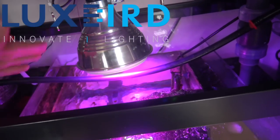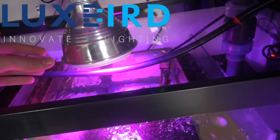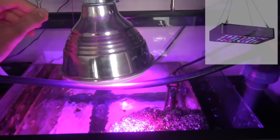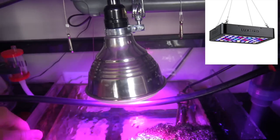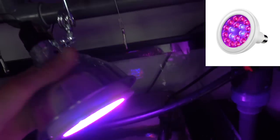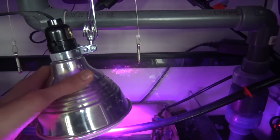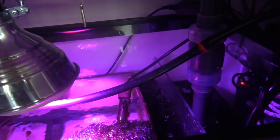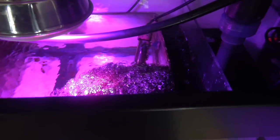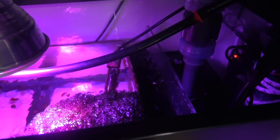Before we get into the video, I want to give a special shout out to Luxburg — it's like an Amazon-based company. They make screw-in high quality refugium lights and plant growing lights, like horticulture and stuff like that, and they also make some black box LED lights too. They were kind enough to send me a few of these — the PAR 38 — they're 18 watts and screw right into one of these fixtures. I've been using this for almost a week now and I've seen a little growth on my chaeto.